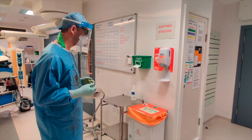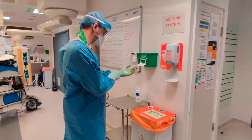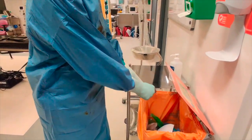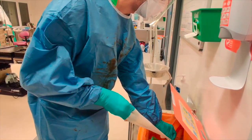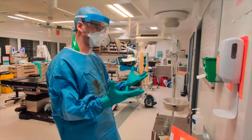The first thing I'm going to do is come to the bin and remove my outer layer of gloves. I will do this type of contamination removal and do it directly into the bin so we don't spread any virus outside the area.